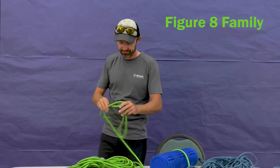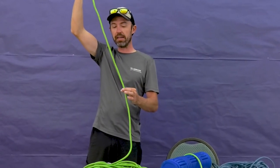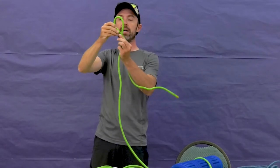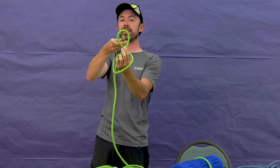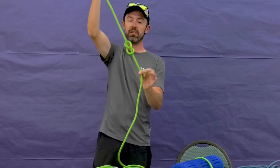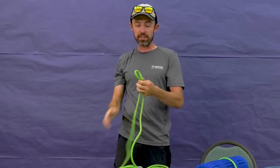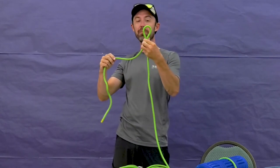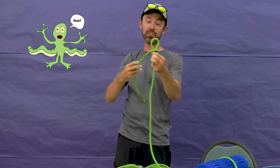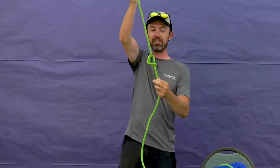That leads us to our second knot, which is the figure eight family. We'll start on a single strand. This one's like the overhand — come behind once, then go all the way around 360 degrees and back through, and that makes a figure eight. Another way to tie this one, if you like stories: you make an alien, pinch them because we're scared, choke them with the rope, and then poke them in the eye. Now our alien has turned into a figure eight.